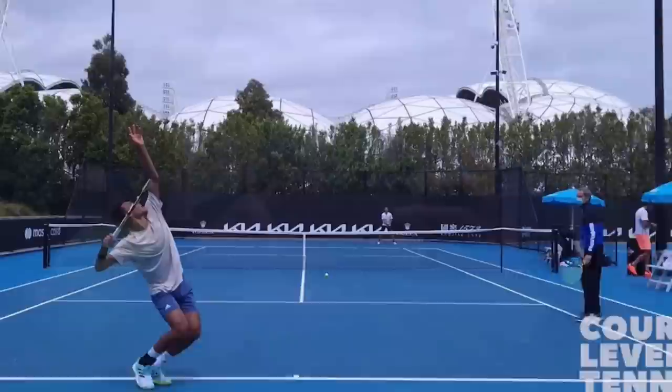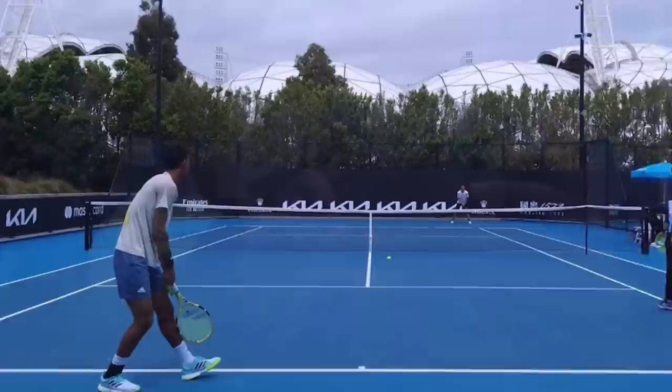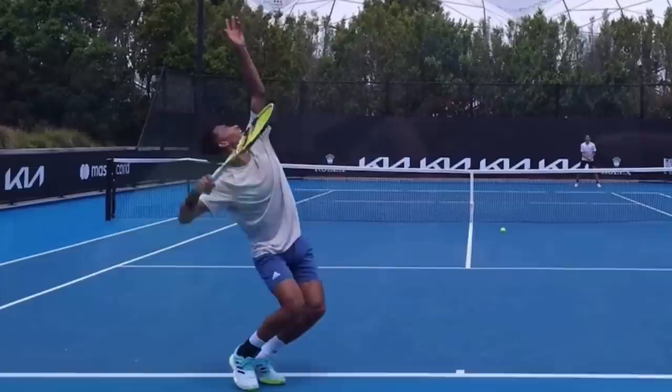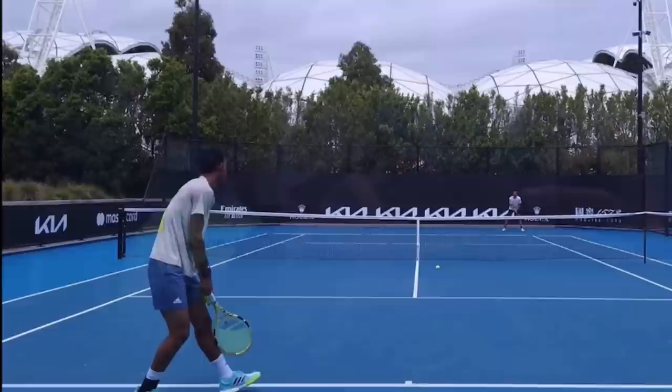When you do this, you store up energy and then you can unleash it into the serve. As he's contacting the ball, we can't see his front again — now we're looking at his back. So when you go out and film yourself, and you should be filming yourself all the time to compare with what you're learning, make sure on your serve you are turning your back to your opponent, then facing back toward them. At contact, if you're right-handed, you want to be facing to the right of your target. You have to make sure that you are coiling to maximize the racket speed you can get.